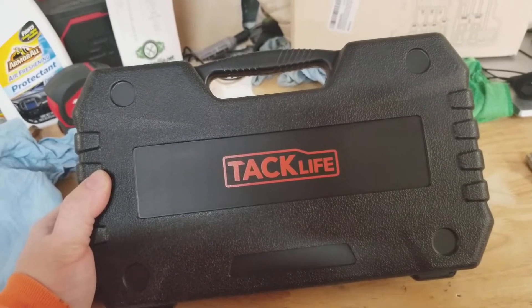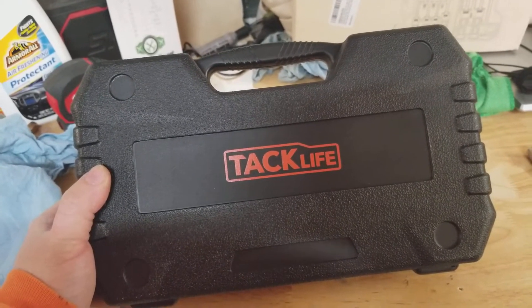So there it is guys — a quick look at the Tacklife 12-piece screwdriver set. Thanks for watching.